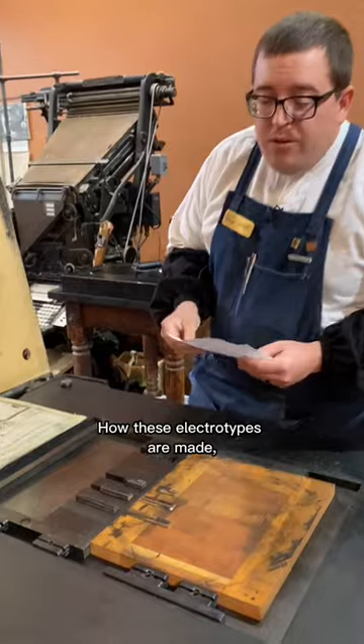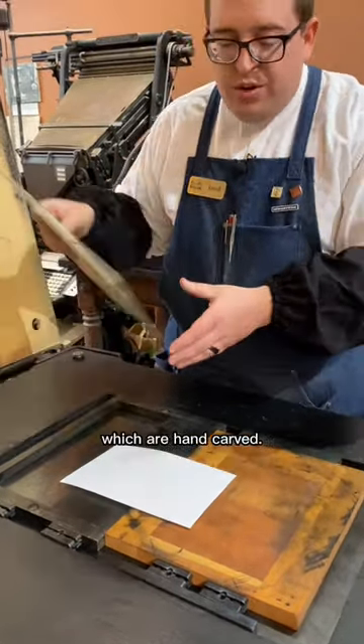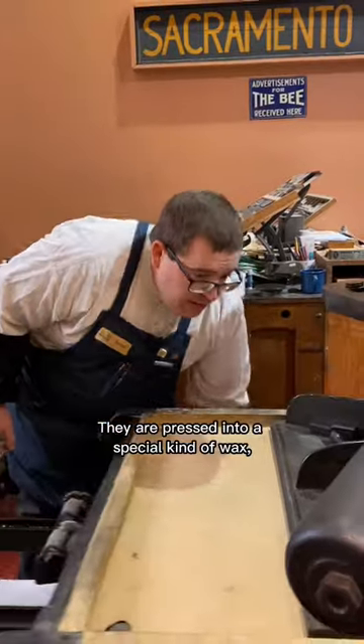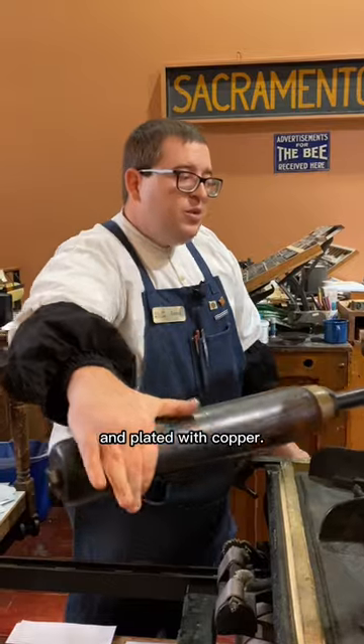How these electrotypes are made: you have the woodcuts, in this case, which are hand carved. They are pressed into a special kind of wax, which is then dusted with graphite and plated with copper.